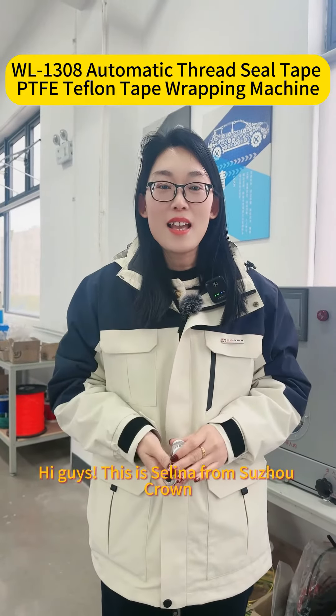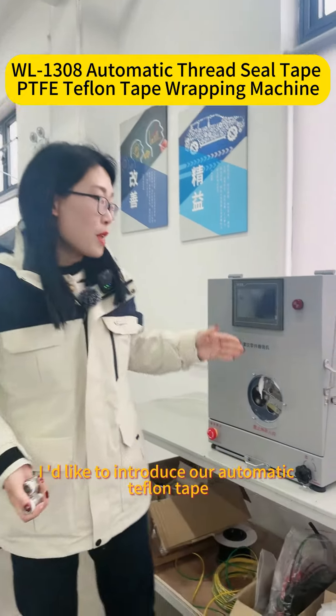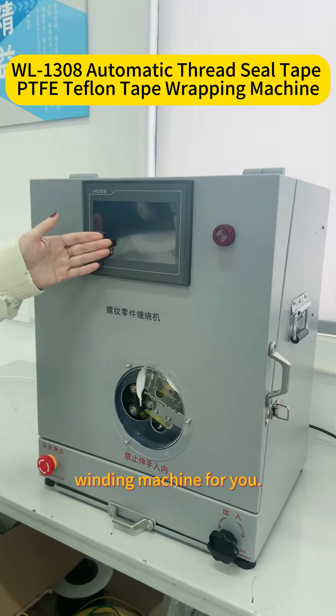Hi guys, this is Selena from Suzhou Quran. Today, I'd like to introduce our automatic Teflon tape wiring machine for you.